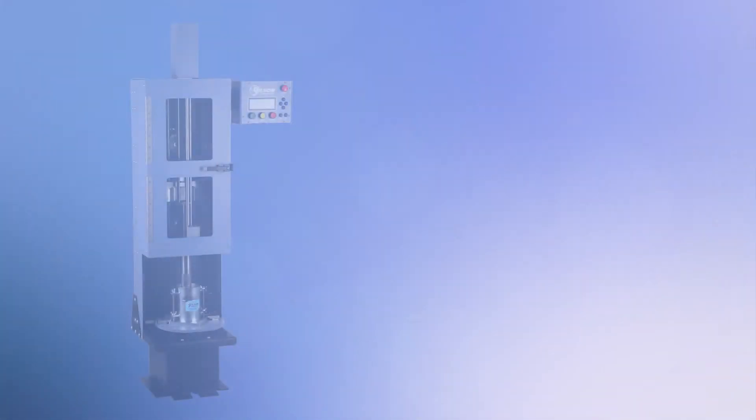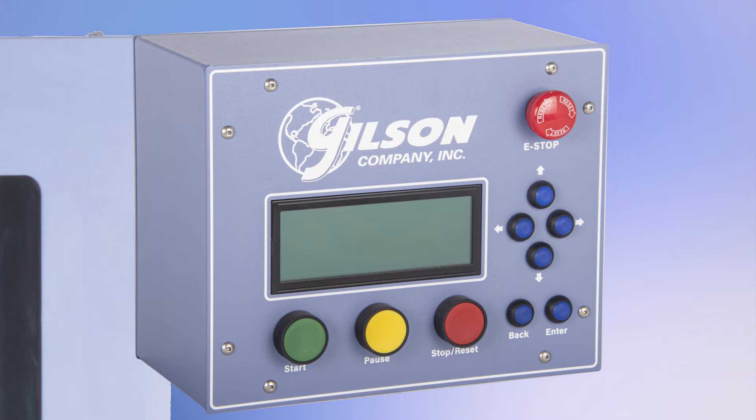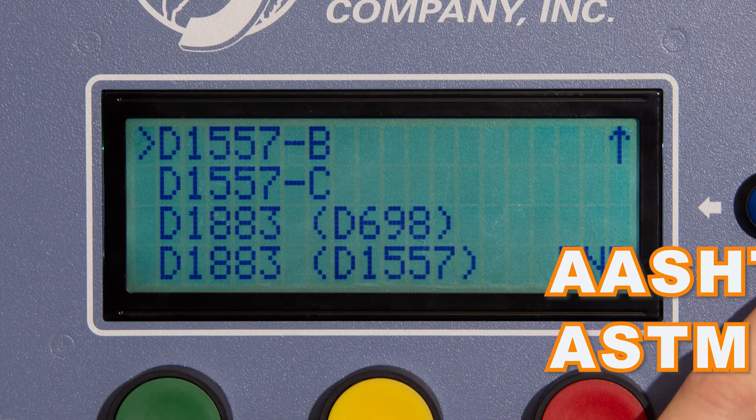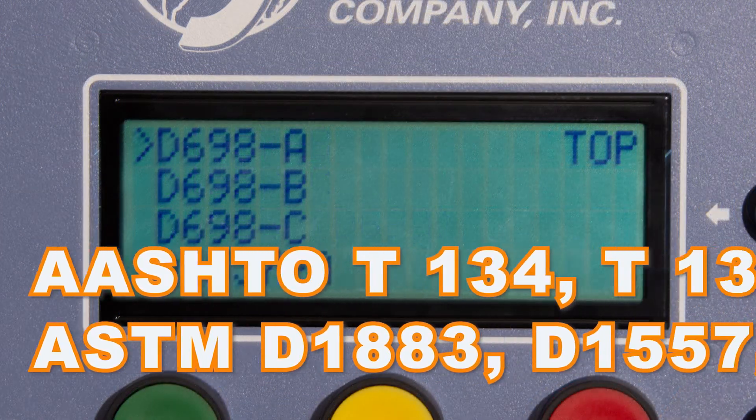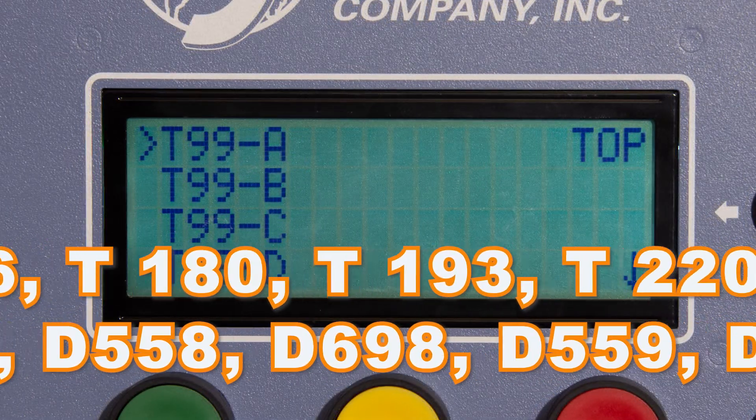The Gilson HM580 Mechanical Soil Compactor has a programmable digital controller that features a drop-down menu that allows the user to choose the compaction operation based on the required test specification.